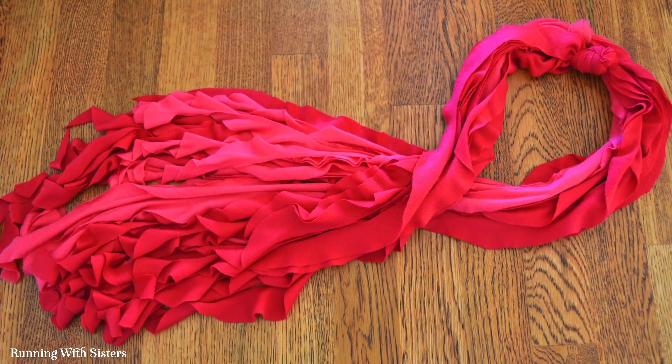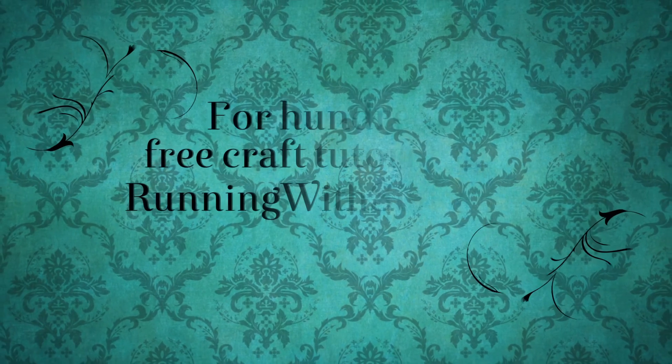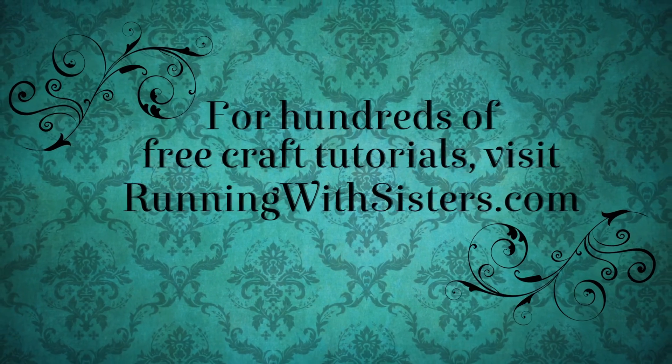We're wearing our finished scarves and you can see they turned out great. They're really ruffly, springy, and soft. Ours are about waist length — that's the seven inch circle that made it waist length. If you want it longer, you could make a bigger circle. Let us know if you make one — we'd love to hear from you. Happy crafting and we'll see you next time!